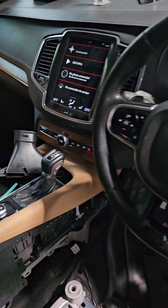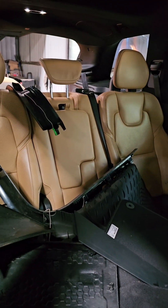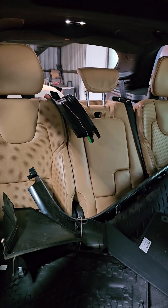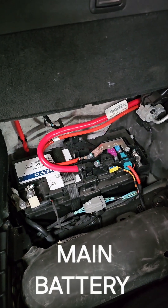So I thought I'll make a short video and explain to you where each and every control unit is located and how maybe it could help you. Starting off from the back,